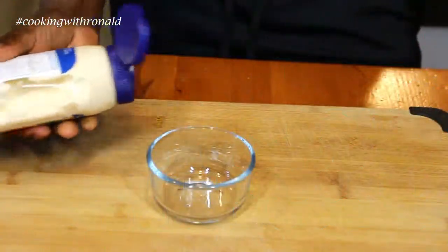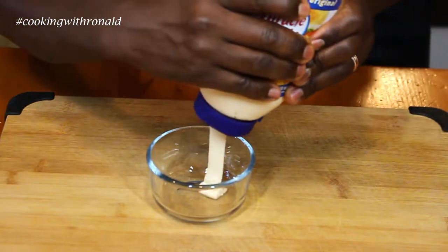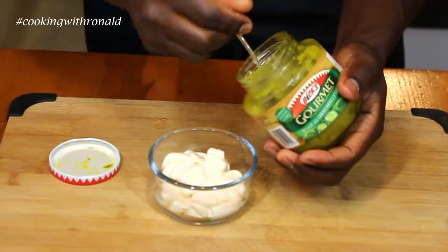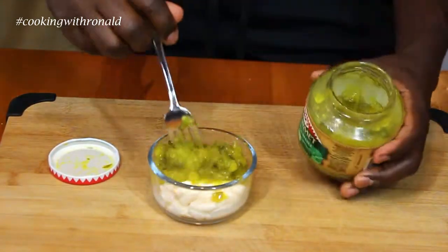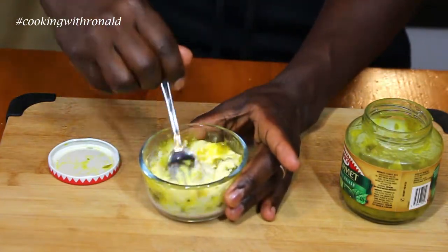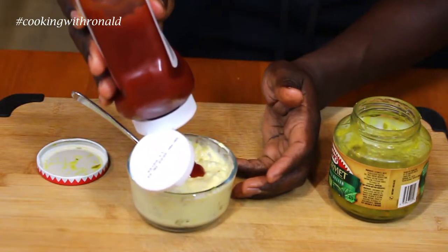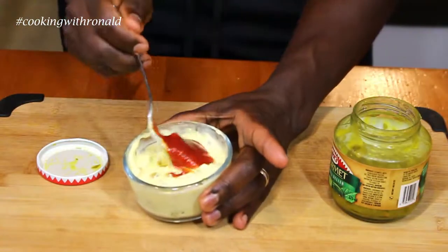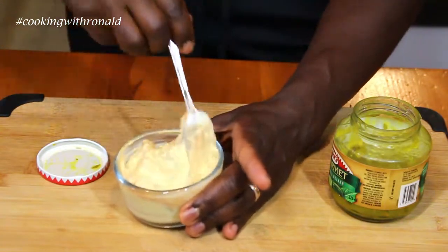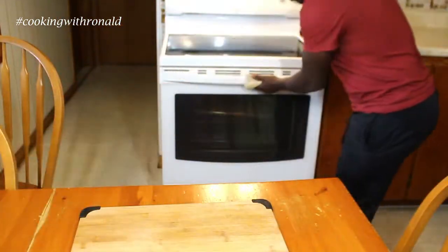While I'm waiting for the nachos or fries — whatever you want to call them — I'm going to make a quick dip. I'll use mayo as the base, add a little bit of relish in there. Honestly, even just that alone should be amazing, but I'm going to add a dash of ketchup too — just a little squirt — and combine it. Just like that, you have a very simple dip.